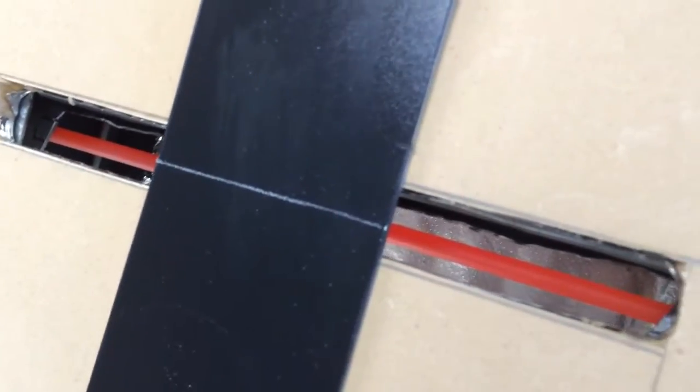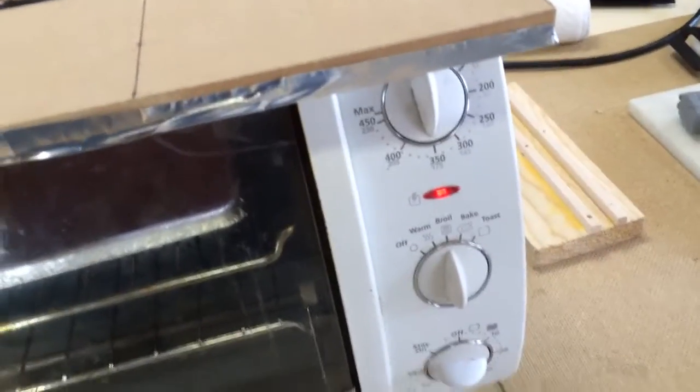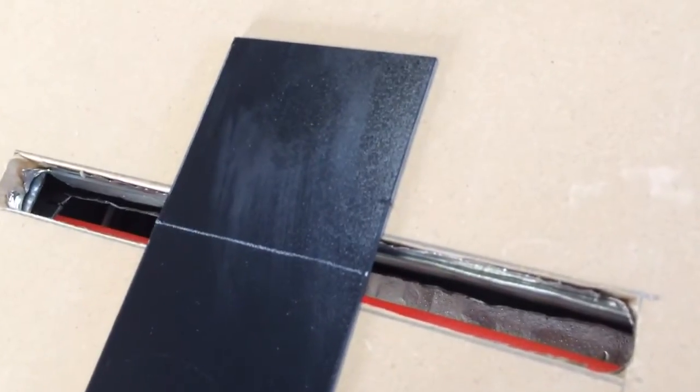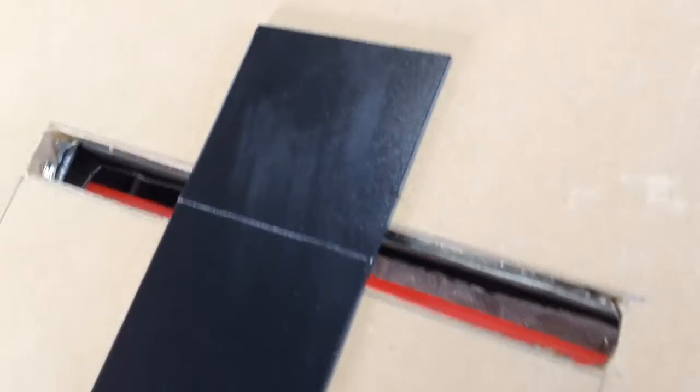It doesn't gloss the Kydex at all and heats it up real fast. I can already see it's starting to lift on that side so it's getting nice and soft. The cool thing is you can set the temperature so you can adjust it, set the timer. I just put it on broil and it's already getting soft. You can still use your toaster oven for heating Kydex — I have a heat press but I still use this occasionally if I gotta fix a mistake.